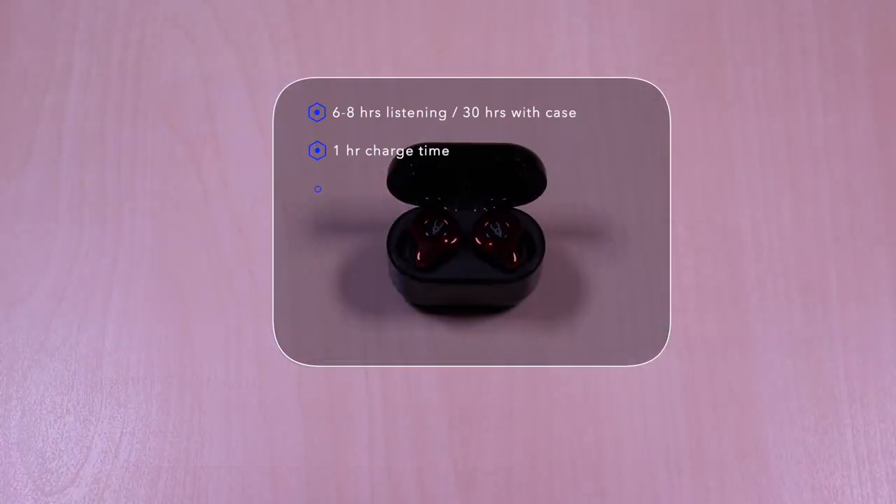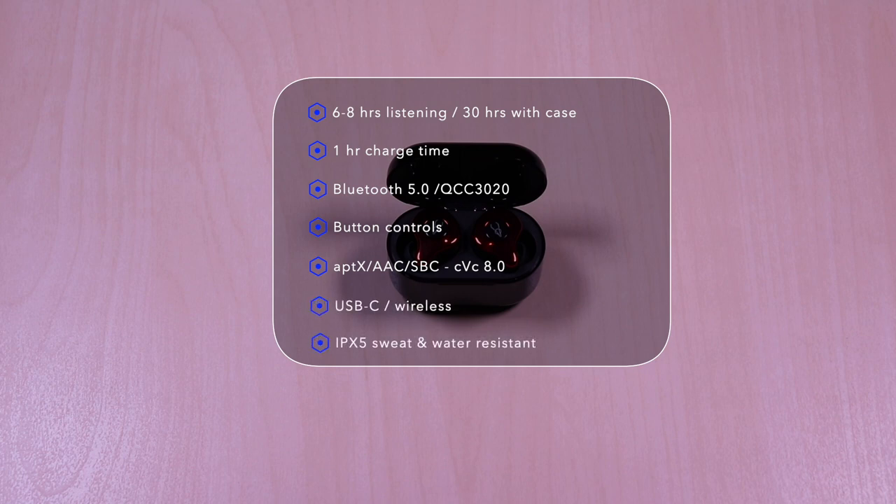The E12 Ultra features six to eight hours of listening time and 30 hours with the case. It takes one hour to charge the case and the earbuds. This uses Bluetooth 5.0 and the Qualcomm QCC 3020 chip. It has button controls, aptX, AAC, and SBC codec, and also has CVC 8.0 noise cancellation that will improve call quality.